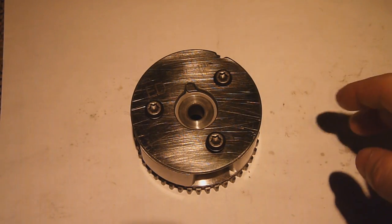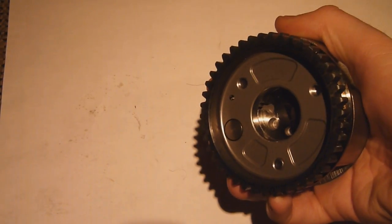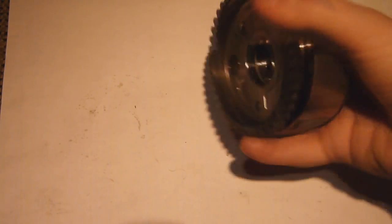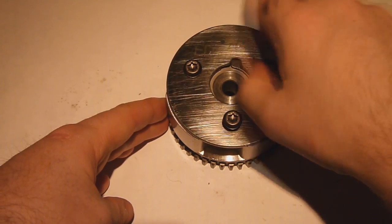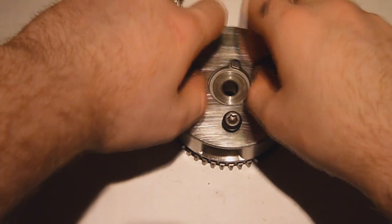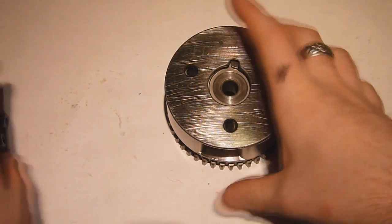Now for the more interesting part of this video, we're actually going to strip down the hydraulic actuator which is responsible for the angular adjustment of the camshaft. I've already loosened off all the screws here just for ease of this video, and I'm guessing all of you watching this do know how to unscrew bolts and stuff, so I'm not going to put you through that.